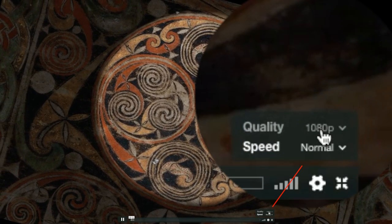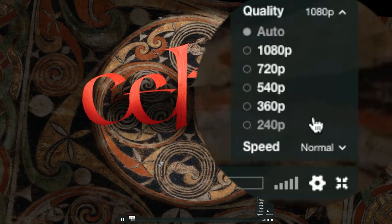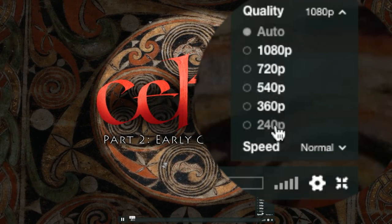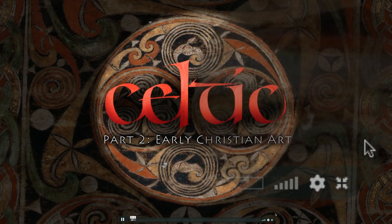While I'm at the buttons on the player bar, I'll check the resolution: 1080p, the best HD quality. It's set to Auto mode here to get the best balance of internet speed and quality, but you can select any quality you wish. Sometimes it can take a moment or two after starting playback for HD to kick in. You can even change the speed of playback, but I'll leave that at normal.